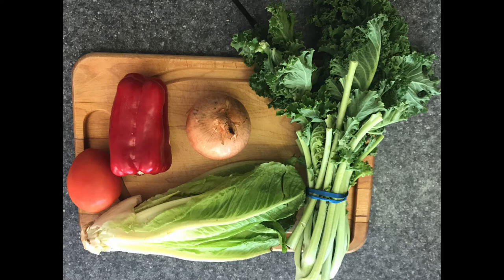For my first combination, I'll be sautéing some veggies. I call this combination a warm salad over avocado toast. You can use as many veggies as you like — the more colorful the better. Today I'll be using kale, tomato, lettuce, onion, and pepper. Let's start chopping.